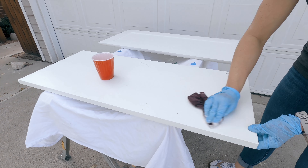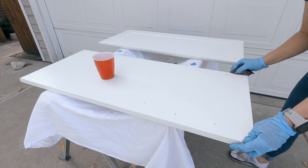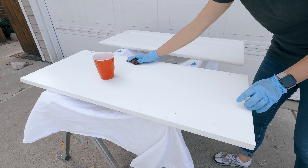After cleaning the cabinets, I wiped liquid sandpaper onto the cabinets, which is a degreaser and deglosser.